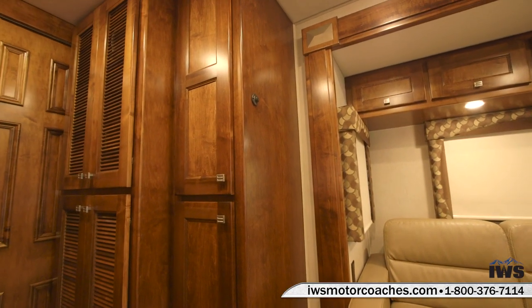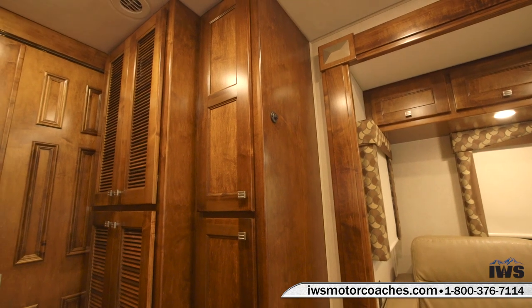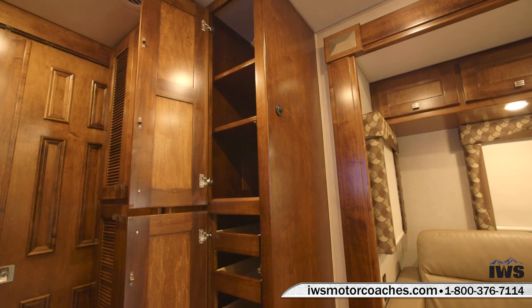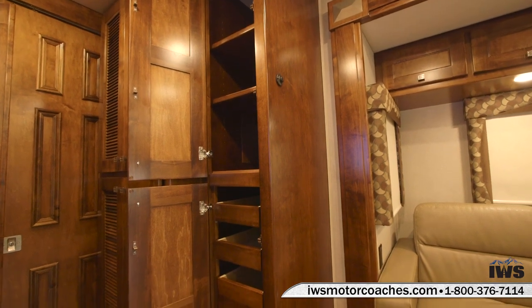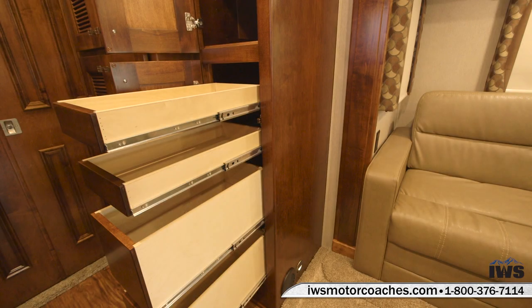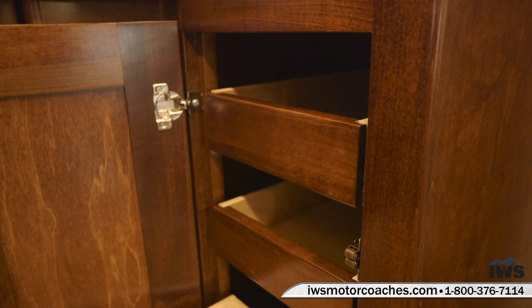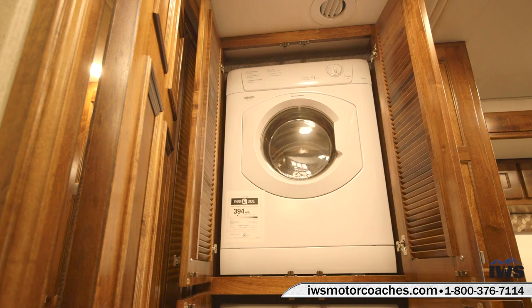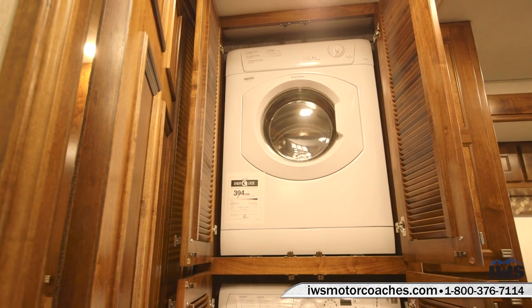Renegade is world renowned for their craftsmanship and cabinetry, and when you get into the cabinetry of the Verona they sure didn't hold back. As you can see, this coach is equipped with full-length pantry drawer slides with the soft-close feature. This coach has solid maple cabinets stained in the Italia Sienna color. I think it just really looks fantastic.